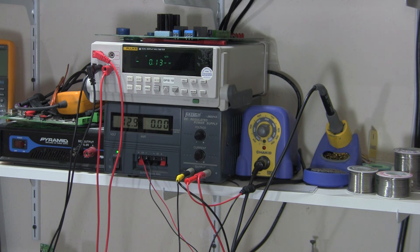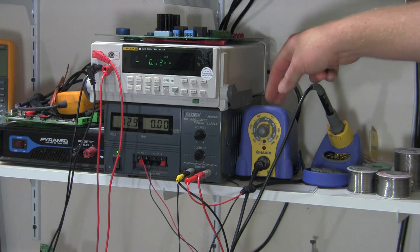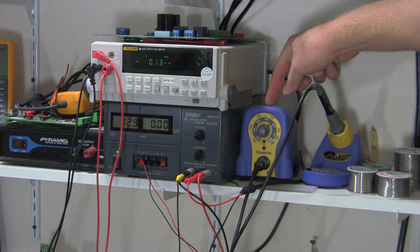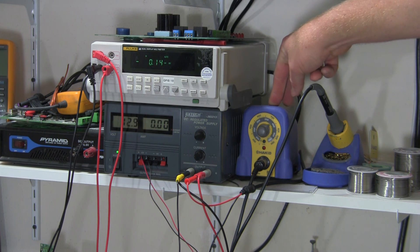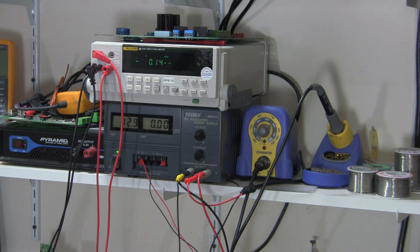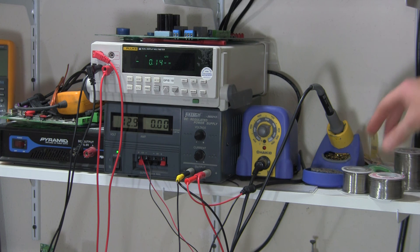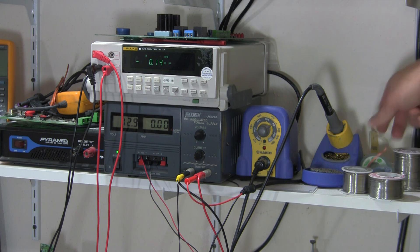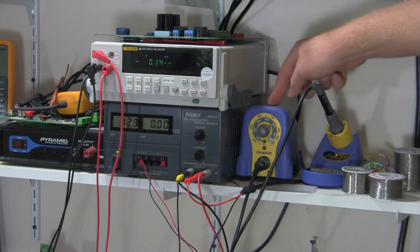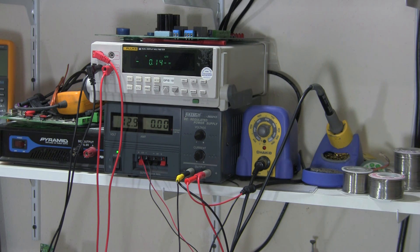If you plan on replacing or repairing any components off a circuit board, having a soldering iron is pretty important. This particular soldering iron is the HAKO FX888. They have a newer version with a digital display that allows you to control the temperature digitally. Having a couple of different thicknesses of solder, solder wick, and a couple of different tips depending on how big or small the items you're working on is helpful. I carry one of these in my truck and it gets hot really quickly and holds its temperature.